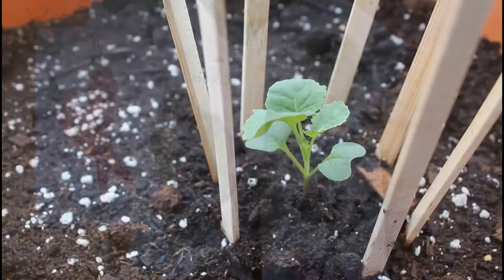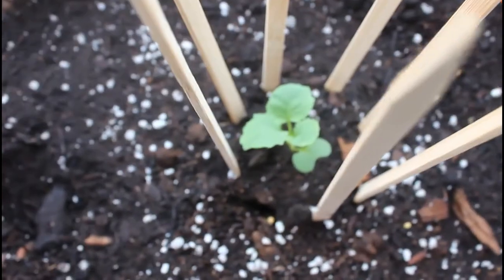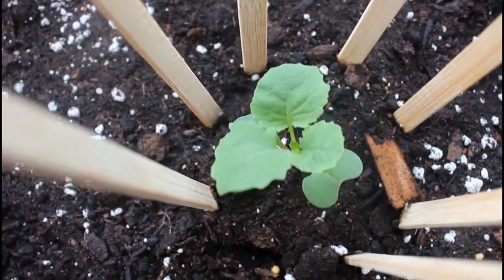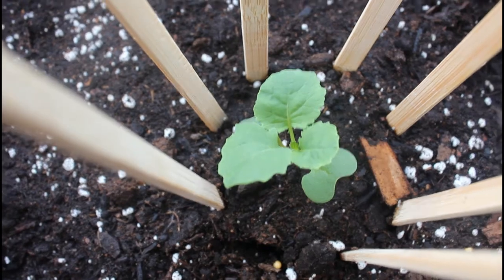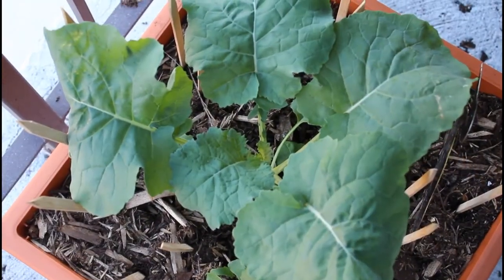Here is the seedling after about two weeks of growing. Broccoli is a cool season crop, so you want to plant this in late summer for a fall harvest. Broccoli does not like extremely hot temperatures — it thrives in temperatures from four degrees Celsius to 21 degrees Celsius.